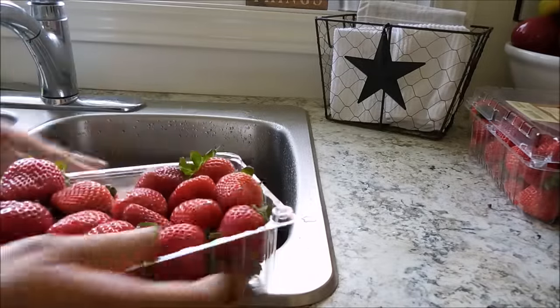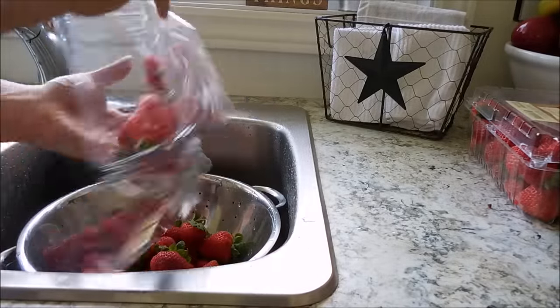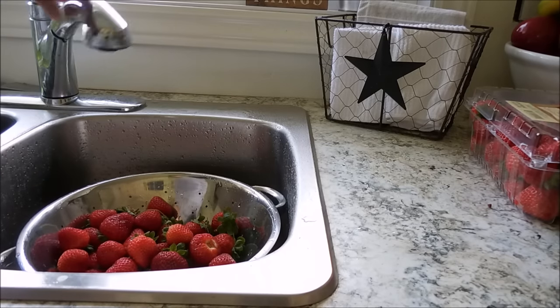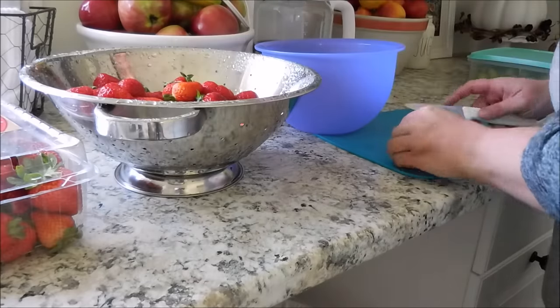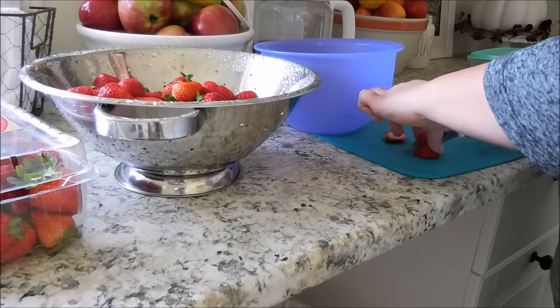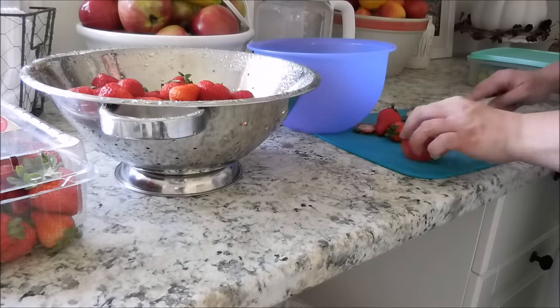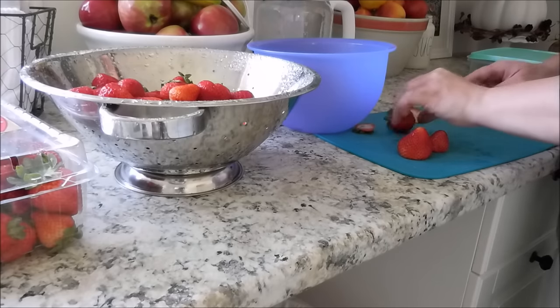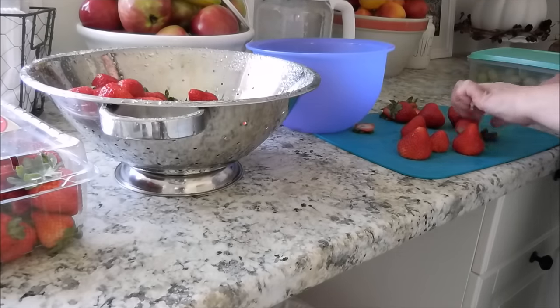Next up are the strawberries. I give them a really good wash and then we go ahead and cut them up. One thing I really love to do to keep my strawberries fresh is to prepare them right away — wash them and then cut them up. I'll share in the next clip what I do to keep them even fresher.